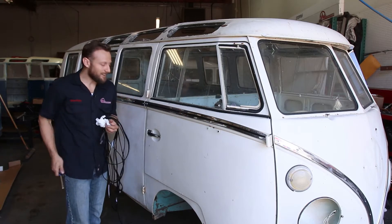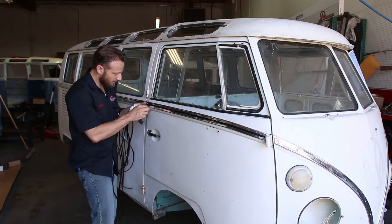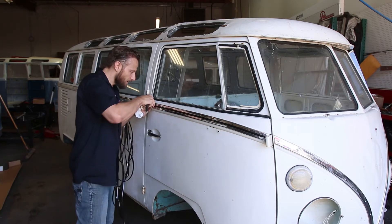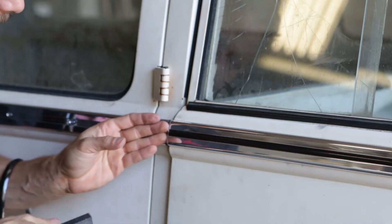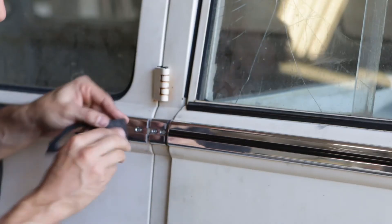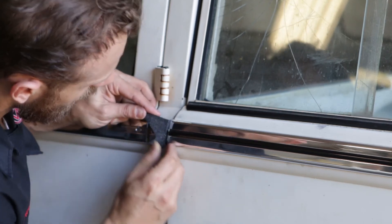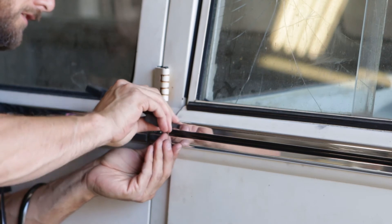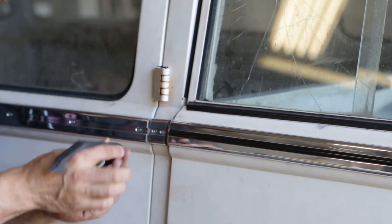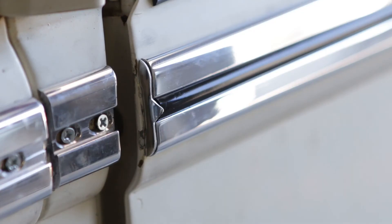Now we have to tuck that back in the same way. When you have your end cap in, for these doors, just bend them to shape like so. You can use your finger or your plastic tool to make them conform to the edge of the molding.